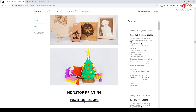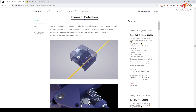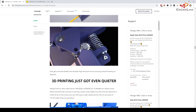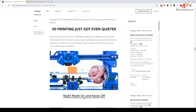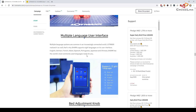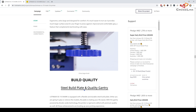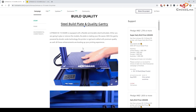Power loss recovery is one feature, a filament sensor is included, and there's a dual gear extruder which is really exciting — it should push filament through more reliably. It also has a night/silent mode, and I'm going to do some sound level testing to find out how much of a difference enabling this mode actually makes. There's also a multi-language touch screen user interface.